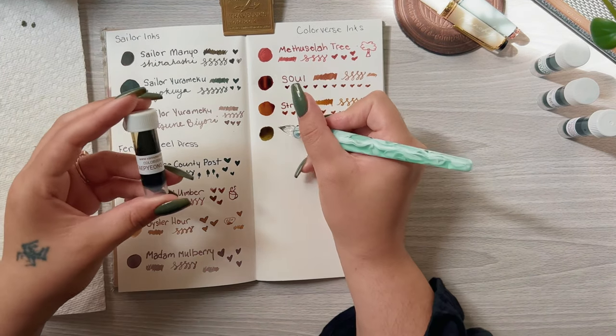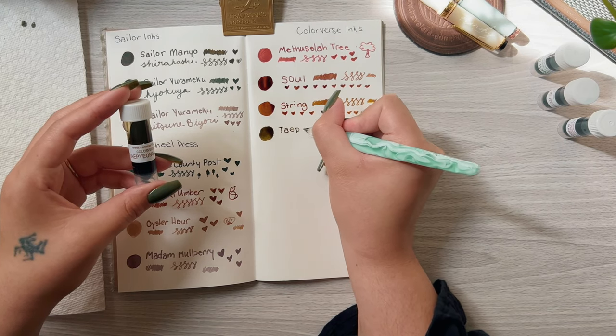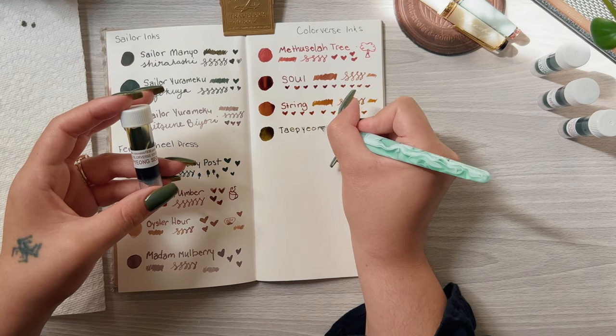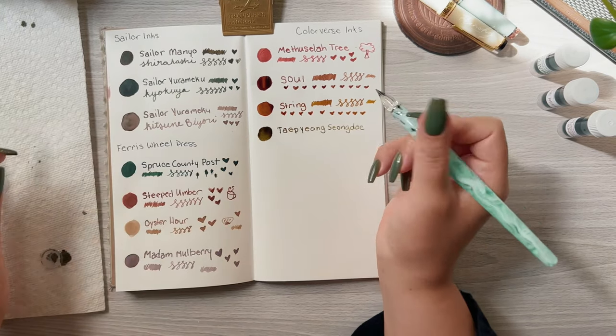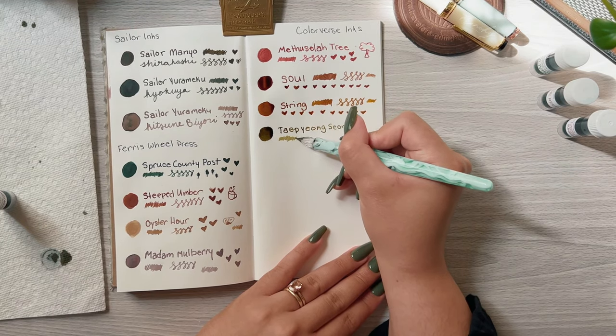This next one — I know I'm going to butcher the name, but I think it's pronounced Tap Young Sunday. This one is a sort of pea green color. It kind of reminds me of baby food, but it's still nice — I actually like this one.